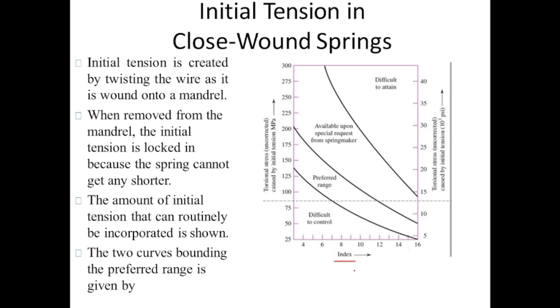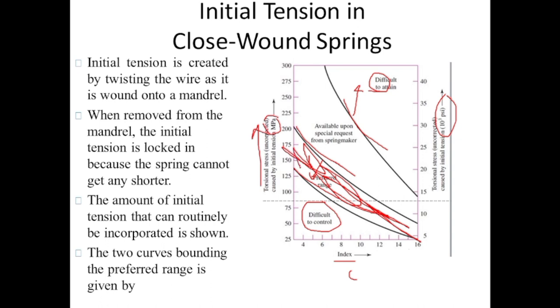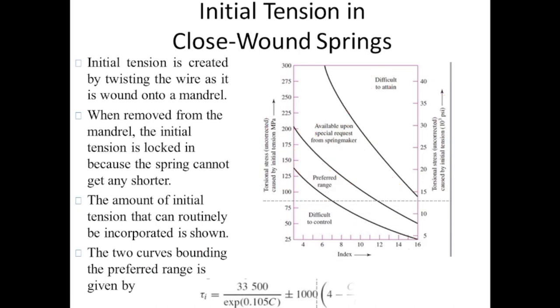This graph is plotted between spring index c and the uncorrected torsional stress caused by the initial tension, in megapascals and kilo psi. There are three regions: above the upper line, it will be difficult to attain the initial tension; in the region below the lower line, it will be difficult to control the spring; and the middle region is the preferred range where initial tension should be kept. The outer range can be used for special designs. This formula is used to find the amount of initial stress that should be incorporated into the spring, where c is the spring index equal to mean coil diameter divided by wire diameter.